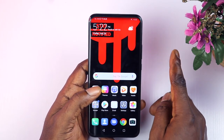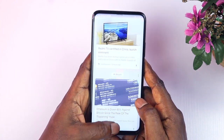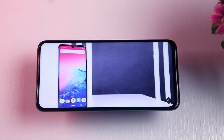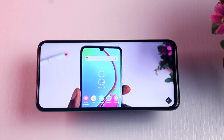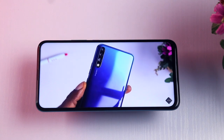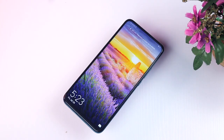I somehow wish it had an AMOLED display, which would have taken it to a whole new dimension. I believe most of the decisions Huawei made were to deliver a decent device at a very modest price. Watching online videos is capped at 1080p resolution and it is very impressive because of the large display with nothing to obstruct your viewing experience. Overall the display is very good.